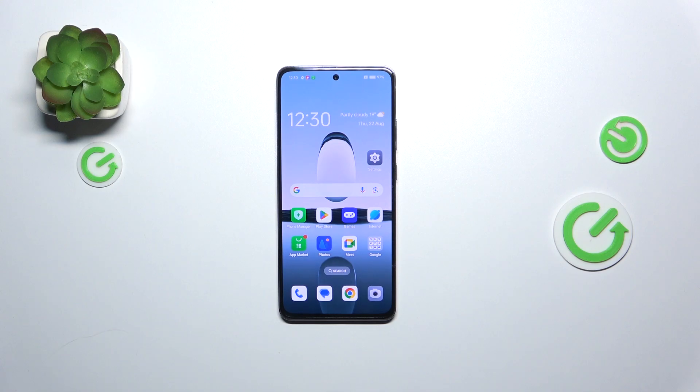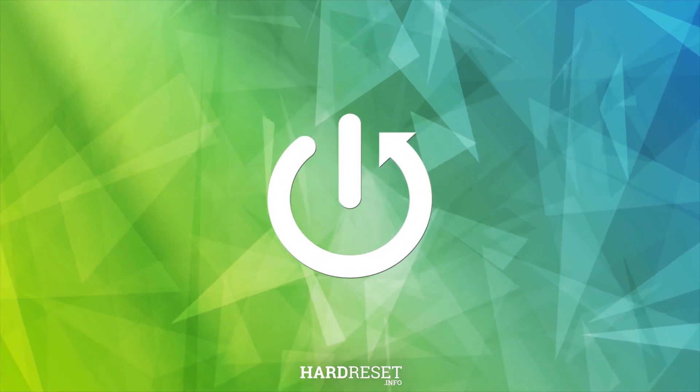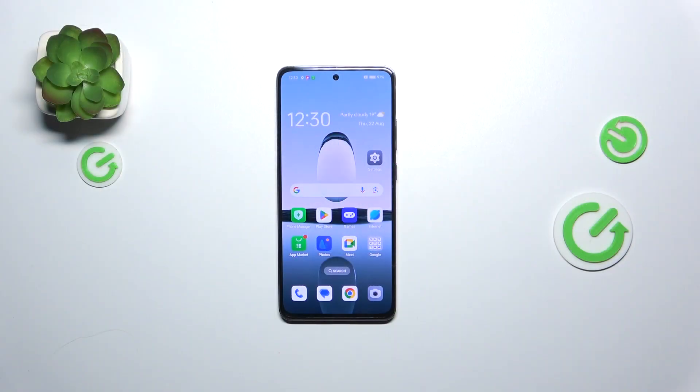Hi everyone. In front of me I've got the Oppo A3, and let me share with you how to soft reset this device. The soft reset or force restart operation will be useful if for some reason your device stopped working properly and it does not respond to your touches.